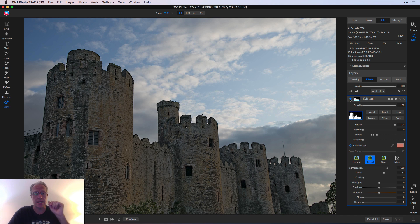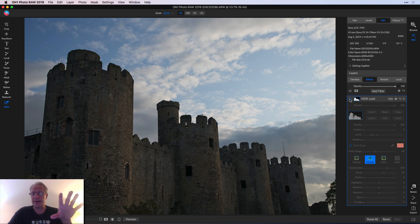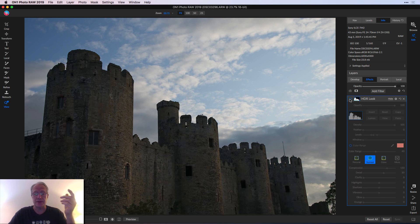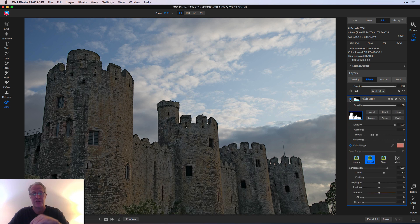Let me show you one more time. There's before — look at the sky — after. Sky's untouched. The stonework is overdone, but I did it on purpose; I exaggerated — that's why I hit Surreal. But it helps you see it better. So again, before and after. That is a quick luminosity mask.